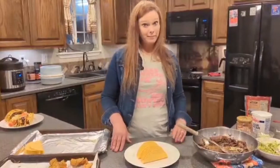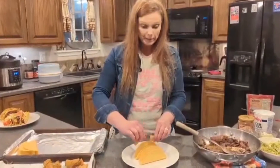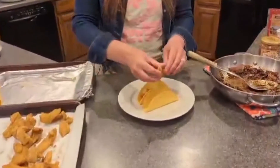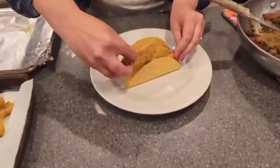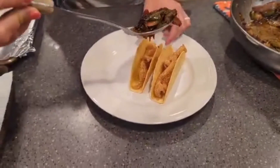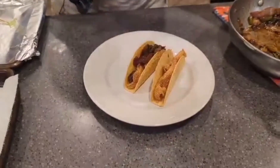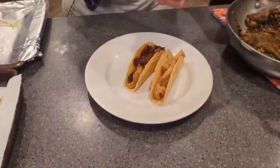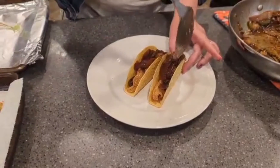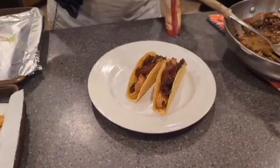I'm going to make Bradley's taco — I know what he pretty much wants. We're going to do two pieces of fish in each one, put some veggies on top, and then cheese. And that's it.